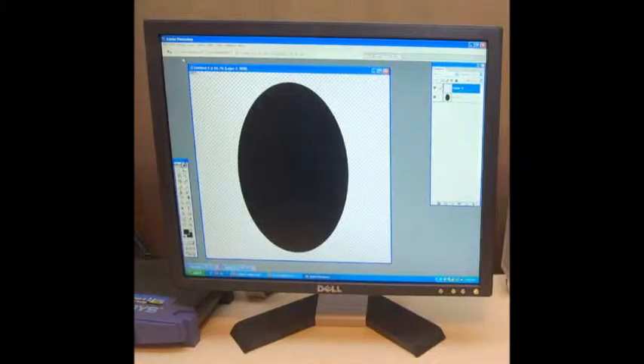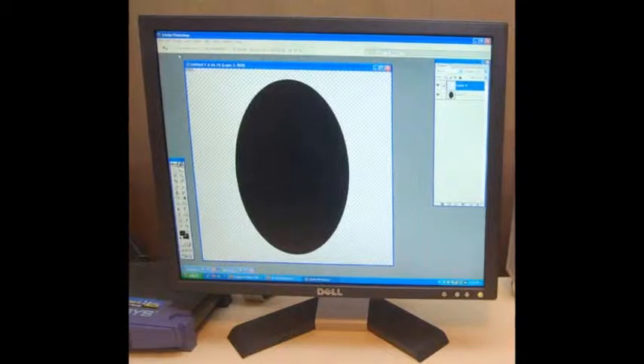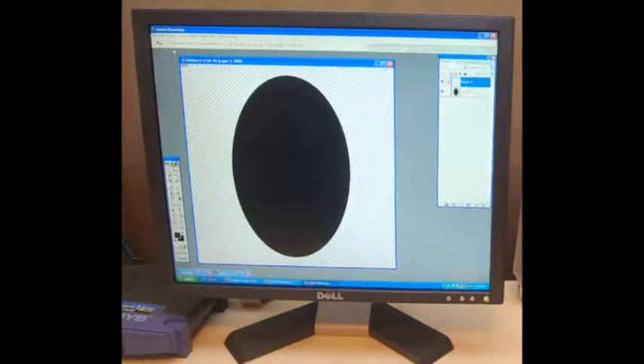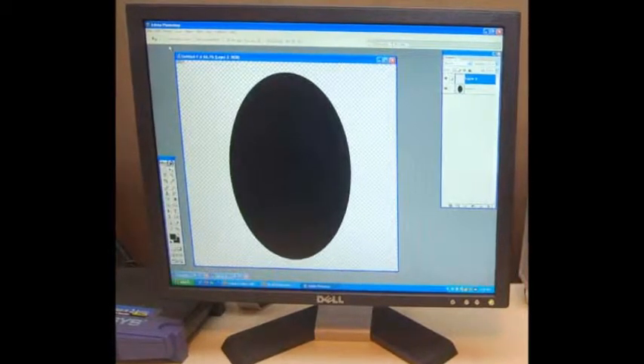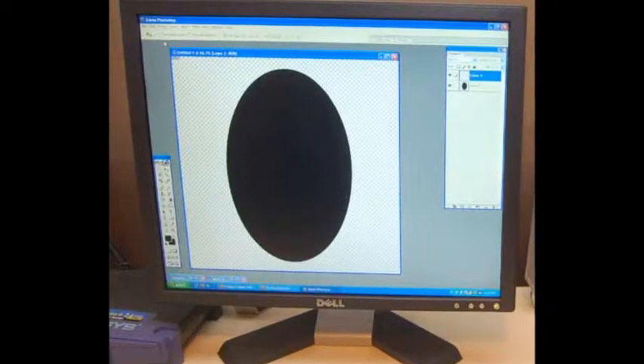Instructions: To compose the digital trees, open the treetop in Layer 1. Add a second layer and open the chosen patterned paper. In Photoshop, click on Layer, then Group with Previous. The treetop is now made of pretty fall paper.